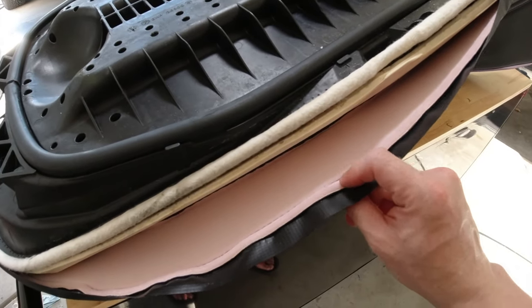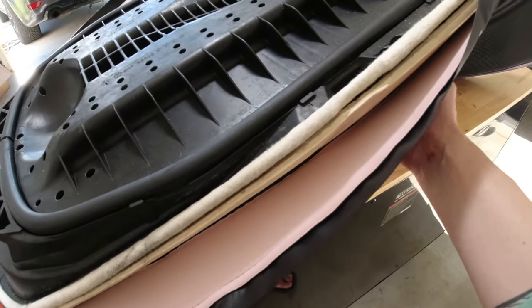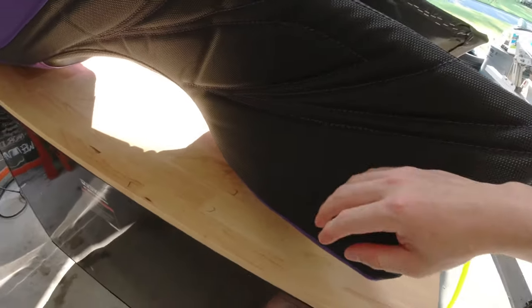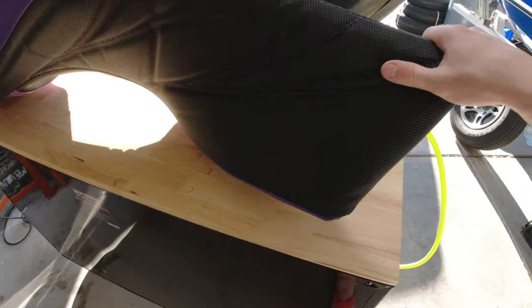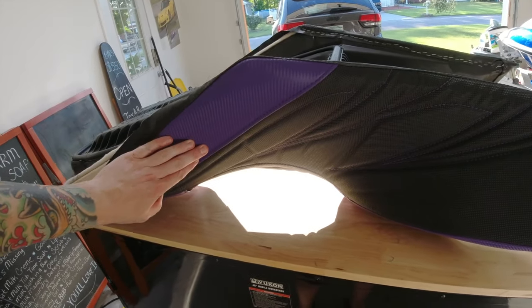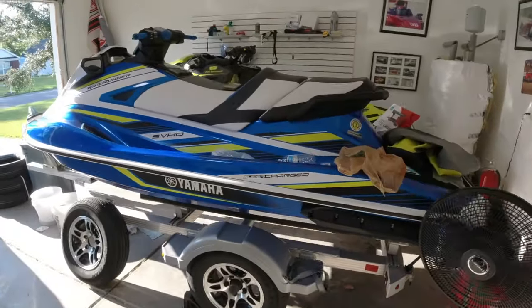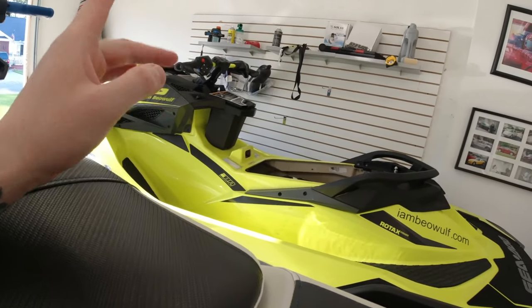The one thing that Jet Trim has that no other company has — they told me — is these two different colored pads. That gives it a different feel. This material is super grippy — I'm pushing at full force and it's not moving. It really grips. So it's going to be awesome riding with this seat. I think the colors are going to look really cool. I'm also doing a partial wrap possibly on the RXPX in certain areas to match this purple carbon fiber, but I haven't talked to a vinyl shop yet.